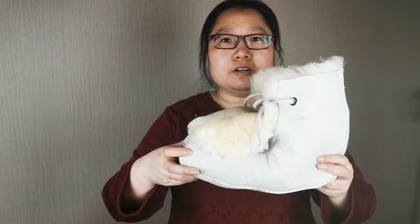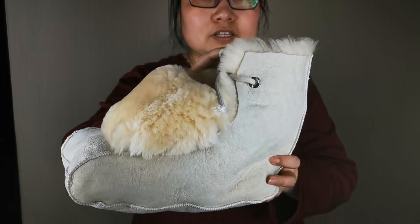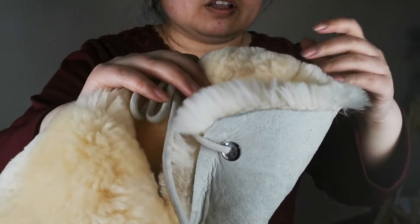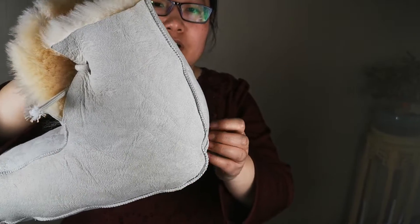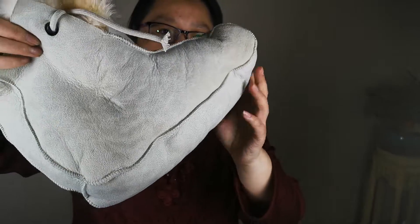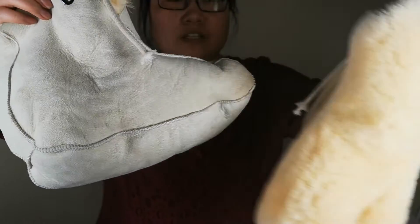This is for the heel protection boots — medical-grade sheepskin, hypoallergenic, and water-absorbent. This is for patient use. The whole boot is cut and sewn from real sheepskin, as you can see.